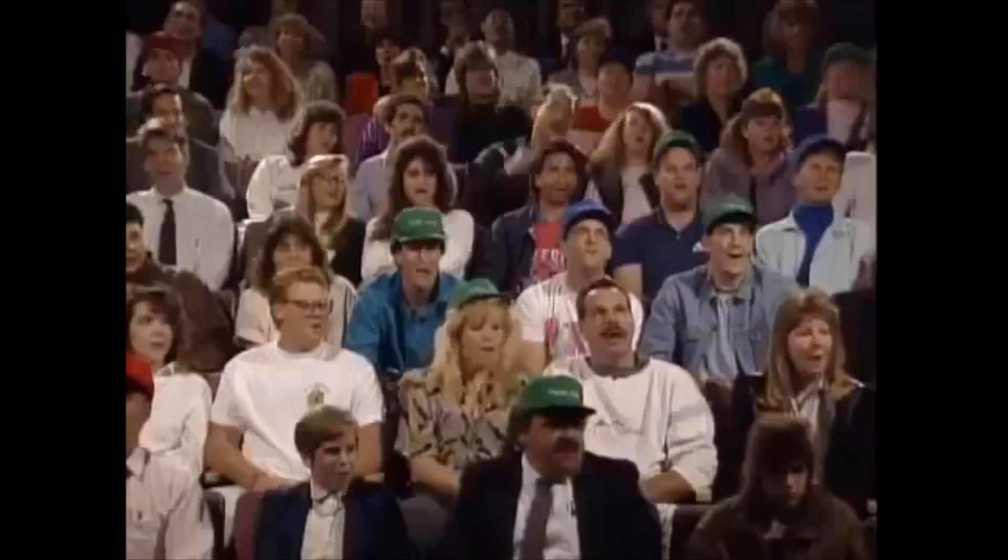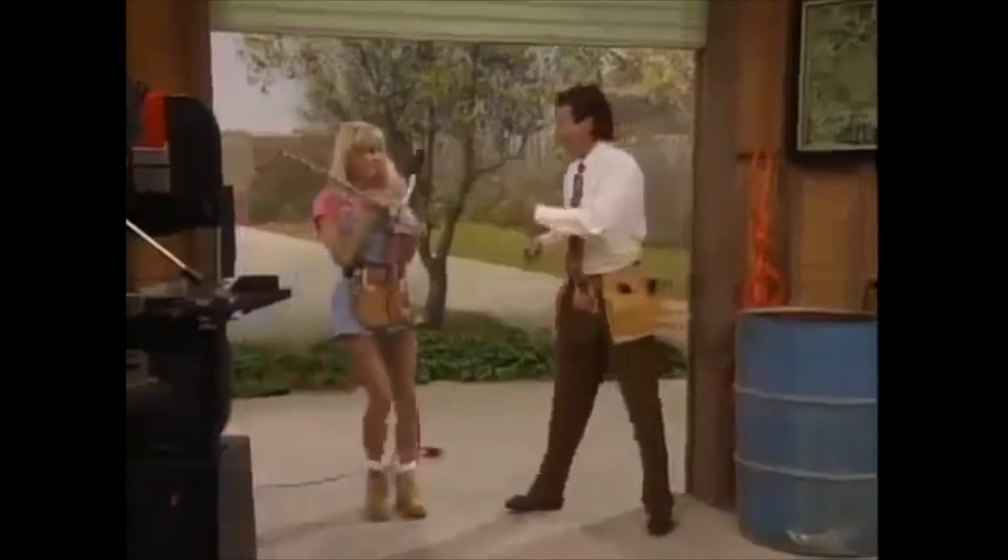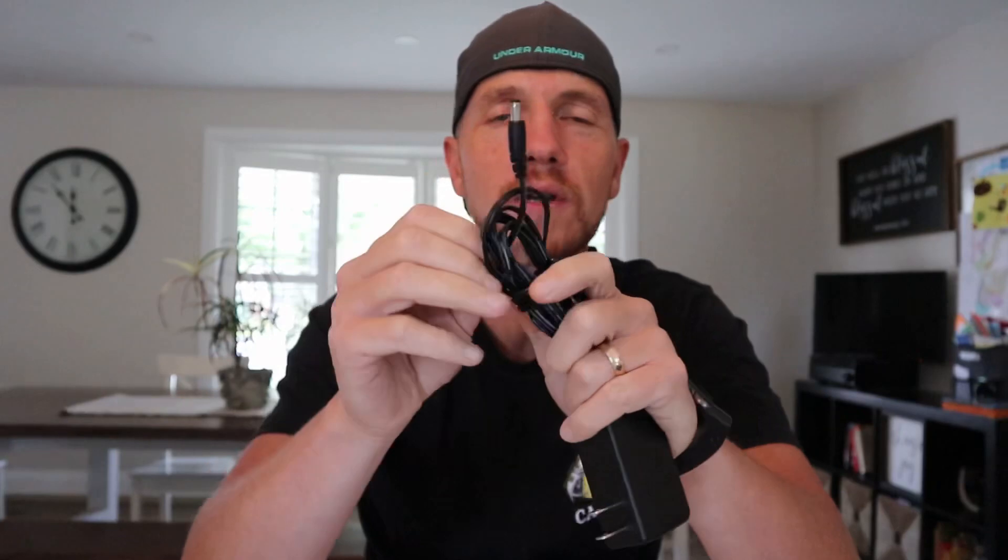In my case, supplying power to the dongle and to the hard drive still wasn't enough — we need more power. So here is the secret: you need a powered USB hub. A regular USB hub with a splitter is not enough; you need to add more power with a powered USB hub.